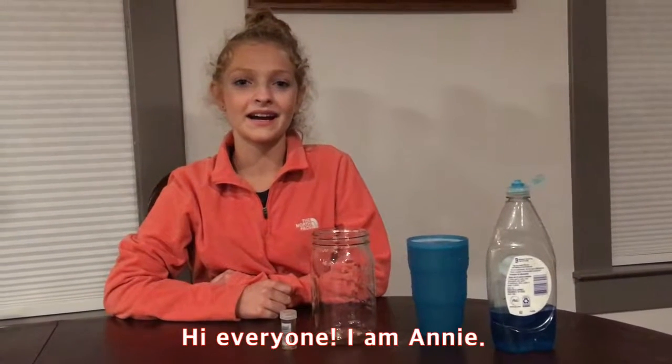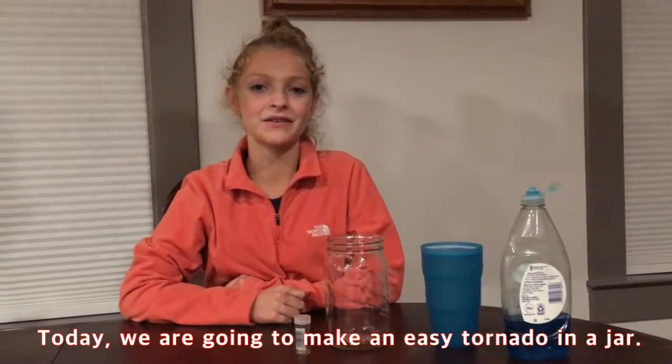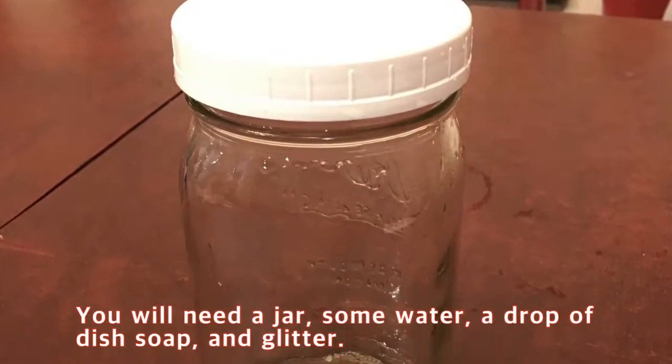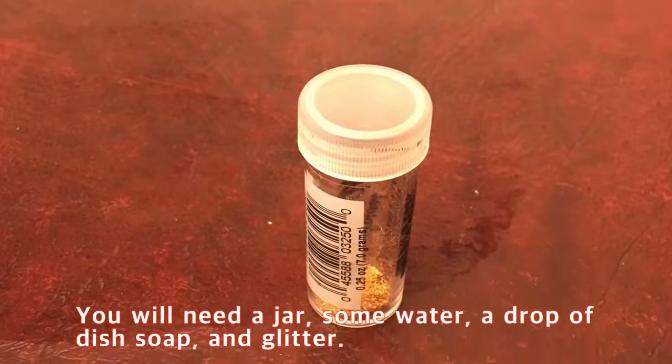Hi everyone, I am Annie. Today we are going to make an easy tornado in a jar. You will need a jar, some water, a drop of dish soap, and glitter.